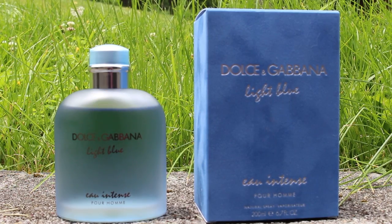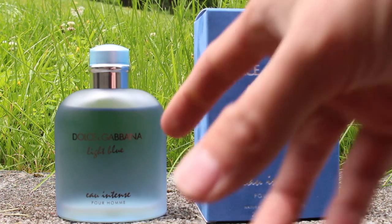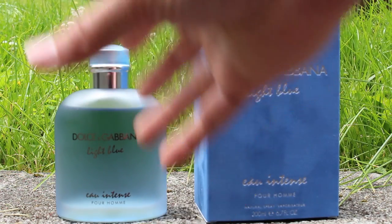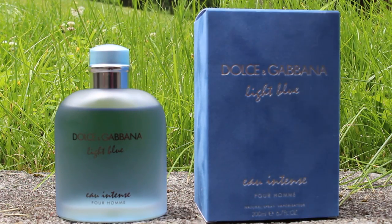We're going to go ahead and do the presentation outside this time. The presentation is pretty much the same as on Dolce & Gabbana Light Blue Pour Homme. The only difference really is the juice color is this nice blue and it's got a frosted glass that's a little bit of a different shade than the original.